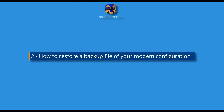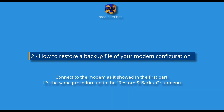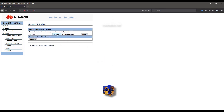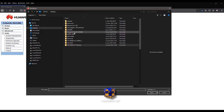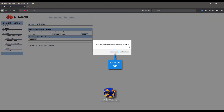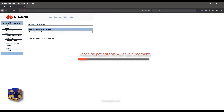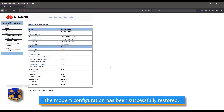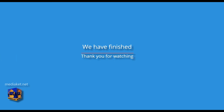Second part: how to restore a backup file of your modem configuration. Connect to the modem as shown in the first part. Click Browse to select the backup file, open the folder, and select the file named 'rom-0', then click Open. Click Upload, then click OK to confirm — please be patient, this will take a moment. The modem configuration has been successfully restored. We have come to the end of this Mediaket tutorial — thanks for following. Do not forget to subscribe to the Mediaket Tutorials channel.